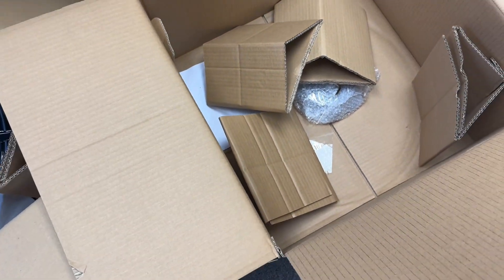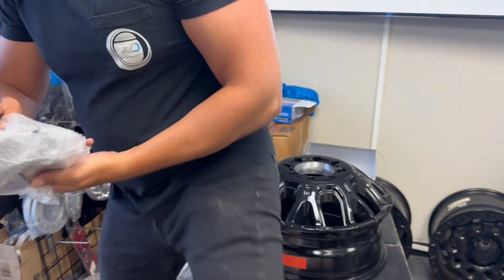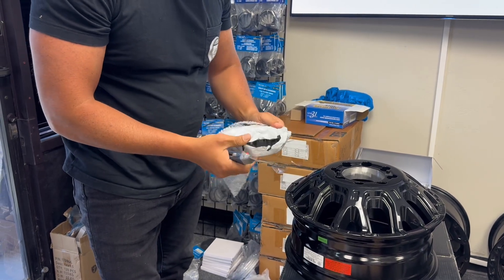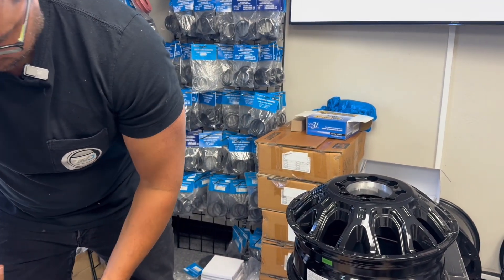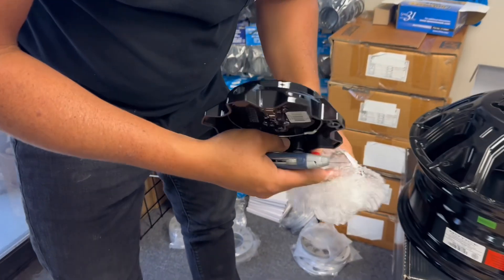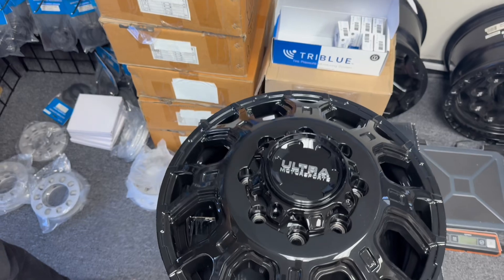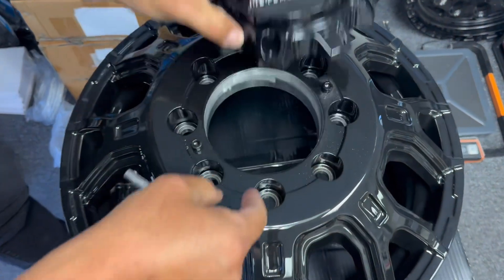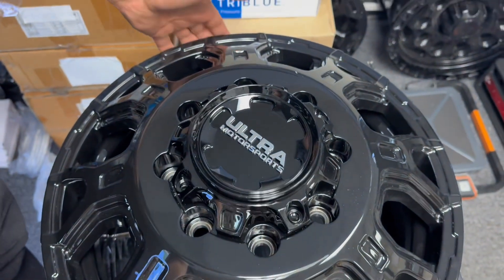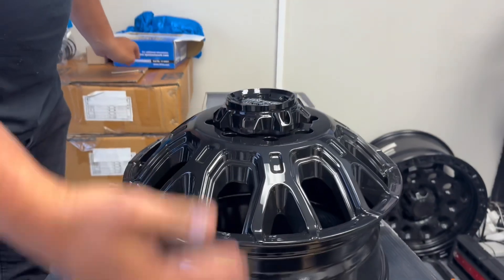Let me put the center cap on so you guys can see what it looks like. Getting it out of the box — it has an allen key right underneath here. Put this right here with the allen key. So it'll go just like that. I'm not going to unscrew it, but the screws will come out and it'll just go like that, so you can kind of see what it looks like. That's your front, that's your rear.